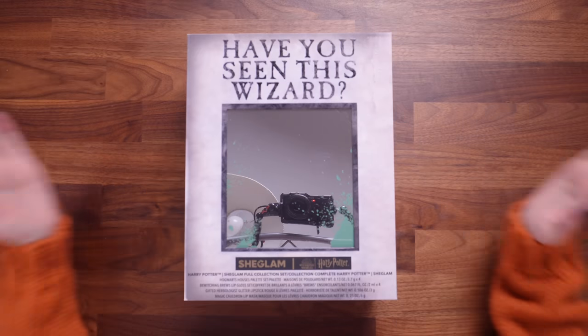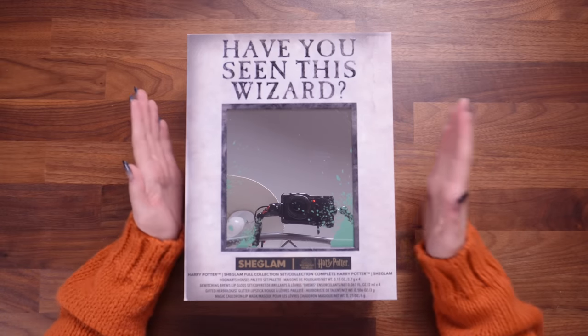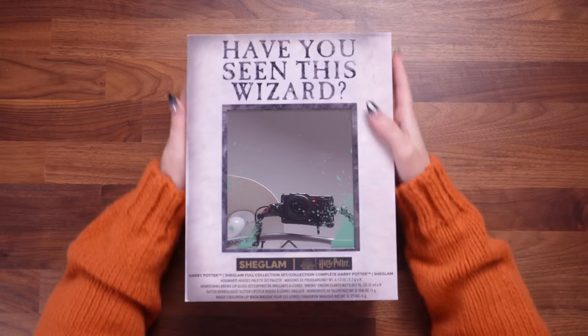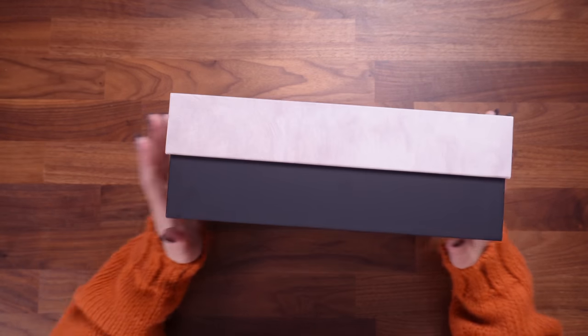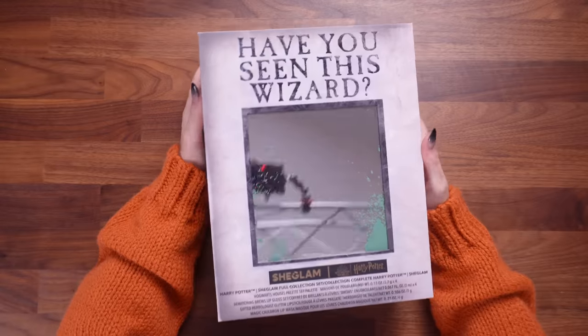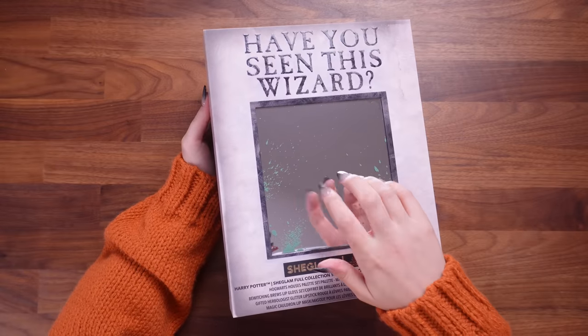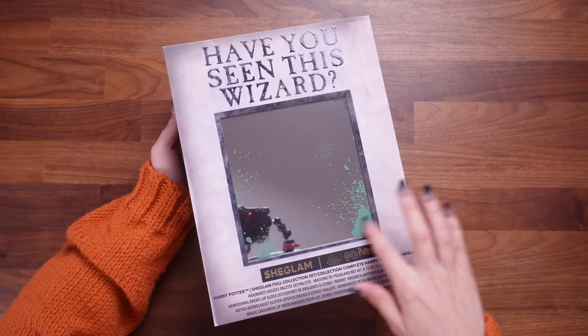Okay, we are in. So this is the SheGlam official Wizarding World and Harry Potter collaboration. I've got to say, this box that it comes in is so nice. It's soft touch. Here's all the information on the back, but this feels luxe, this feels high quality. We have an actual mirror in here and it's kind of like aged with this green splat effect.